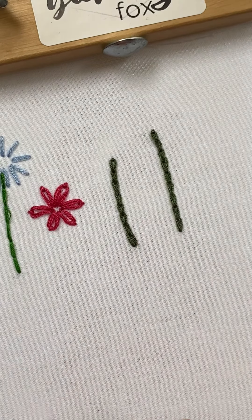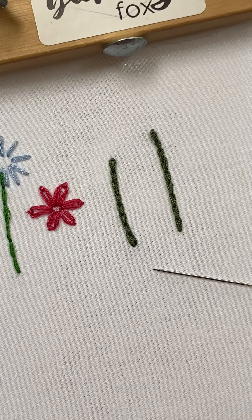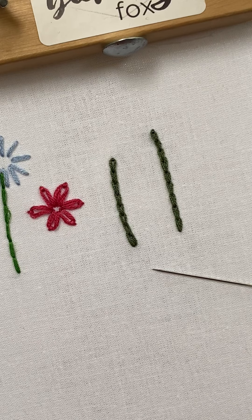I hope you enjoyed the chain stitch and I will talk with you later. Bye!